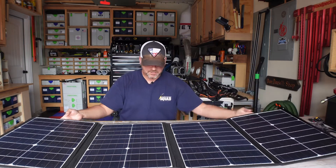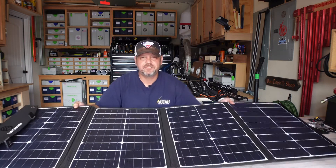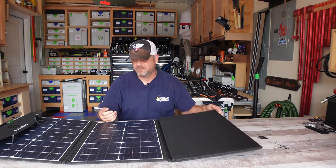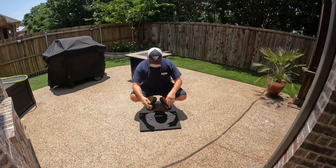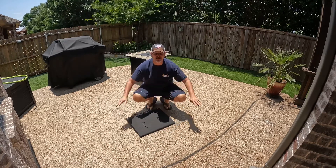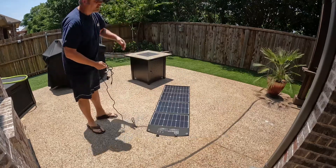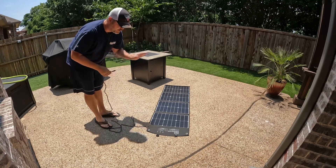So far this thing appears very, very well made. It feels very solid and these panels are very nice. Hopefully they produce a lot of watts. I've got perfect one o'clock sun right overhead. I'm not going to use the kickstands — I'm going to lay this thing flat so it's not getting any shade on it whatsoever. I'm going to plug this into my battery unit and show you guys how many watts this thing creates.